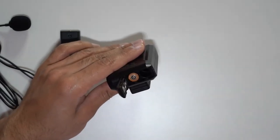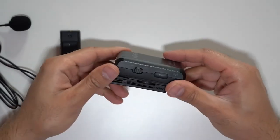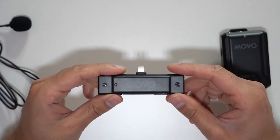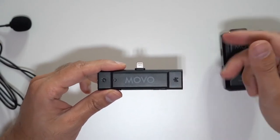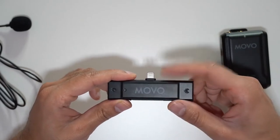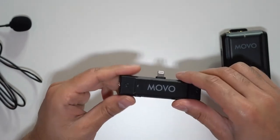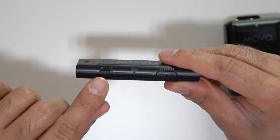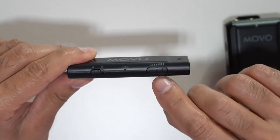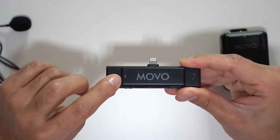Just note that this transmitter requires two AAA batteries — there's no internal rechargeable battery. I'll insert the batteries now and get it ready to turn on. One of the best things about the receiver is that there's no requirement to charge it or use external batteries; it draws power directly from the Lightning port. You can also monitor sound via the headphone port. On the bottom there's a mono/stereo switch and a volume control to change the decibel gain, plus an LED indicator on the front to show the connection status.